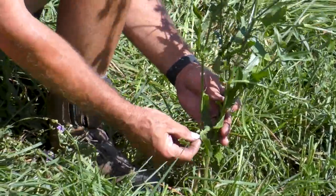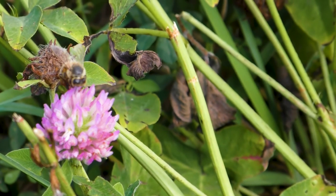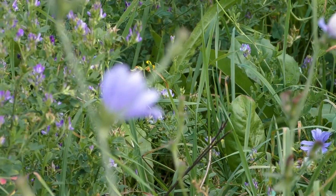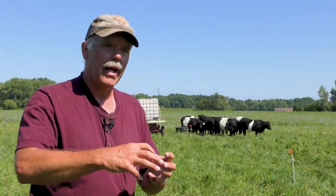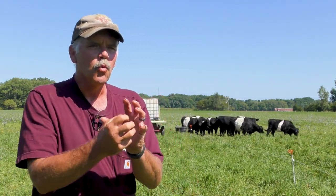When you put in alfalfa, grasses, chicory, birdsfoot trefoil, and clovers — I've got a 10-way mix that I plant here. We put in weeds, fine fungi, and bacteria, and they're all there holding and gluing that soil together. It's a glue system, and it's working.